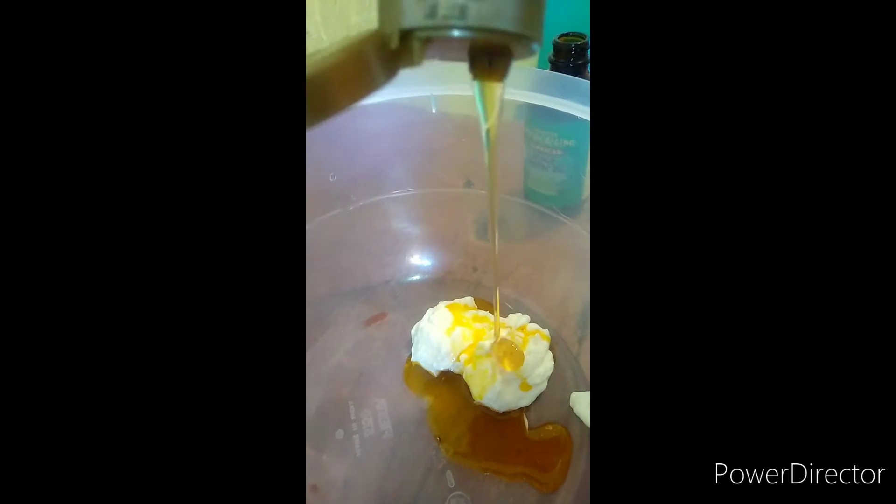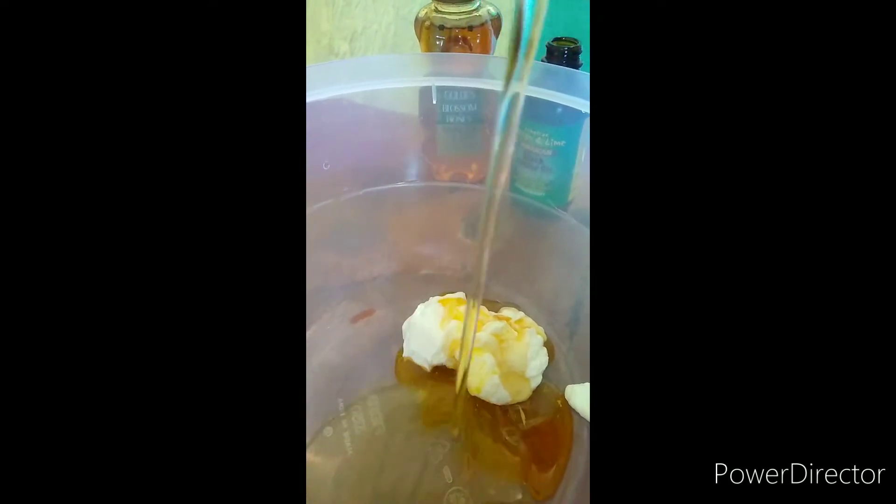You put the mayonnaise in first, or however order you want to put it in. I ended up putting in all the ingredients — the mayonnaise, the Jamaican black castor oil, the honey. I eyeballed all of this. Then I'm going to chop up the avocado because I don't want it to be too thick in my blender.